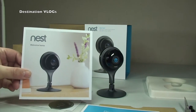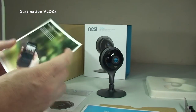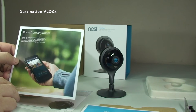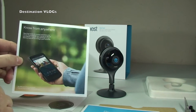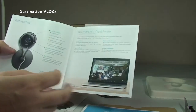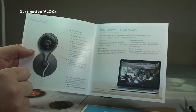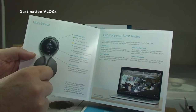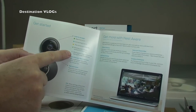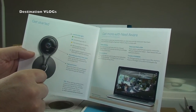You then have a Nest 'Welcome Home' booklet. You can see the Nest Cam on the front, and on the rear it shows remote viewing on a smartphone. There's also some information about the Nest Cam itself, telling you what all the individual parts are — like the status light at the top, for example, which changes different colours and tells you what each corresponding colour means.